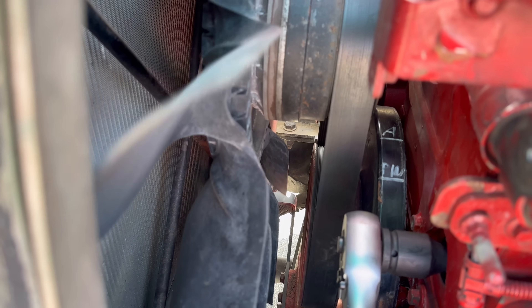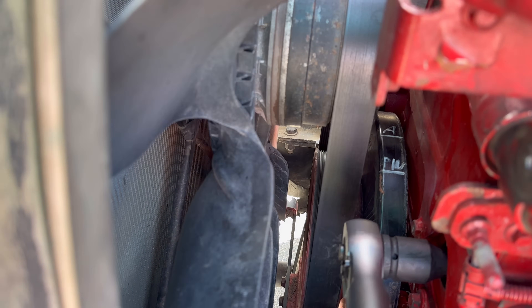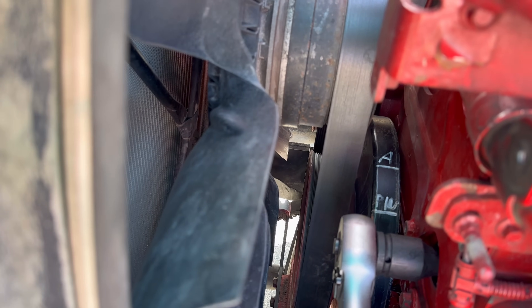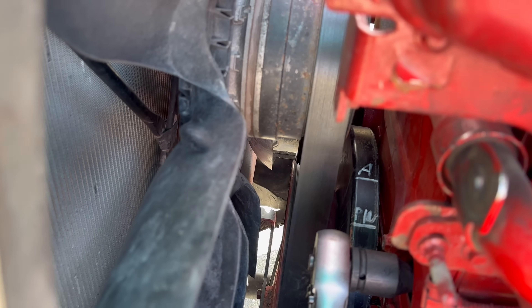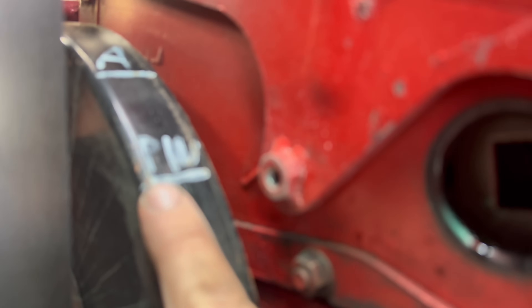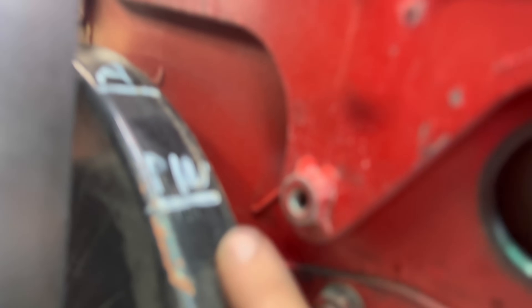There's our pin and there's our A mark. We want to line up on A - we may be on number six or number one, which will determine the cylinder order when we pull the valve cover off. I like to start with one and go back. This is what you're aligning it with - this line I drew on the balancer is the line you're aligning it with.